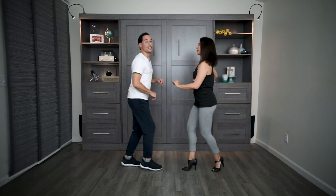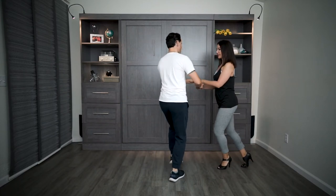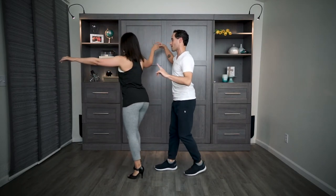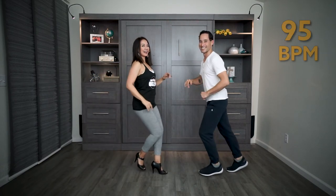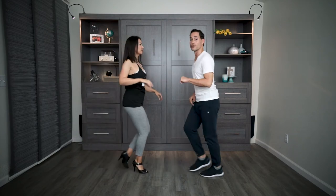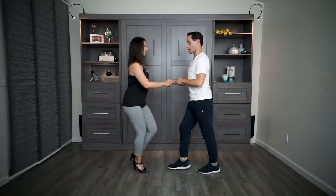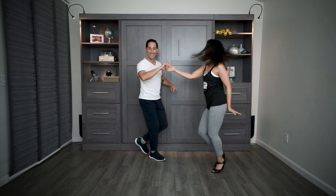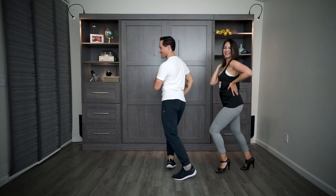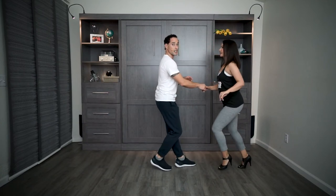Nice job. One more time — shake hands and go. In and out, in and out, turn — let go of the hands, she faces you. Six, seven, one — speeding it up — six, seven, and one, two, three. Six, seven — feel the piano. And one, here we go. Shake hands, other hand, take off — six, seven, and one, two, three — smile. No counts, go.